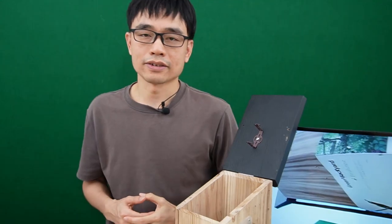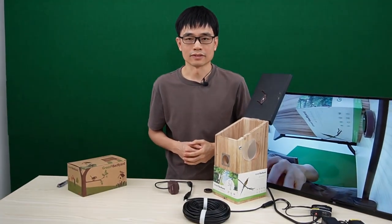Alright, that's all for today's video. Thanks for watching — see you next time.